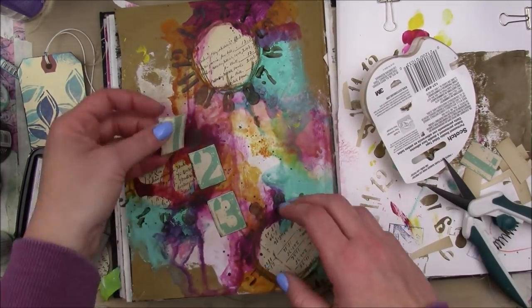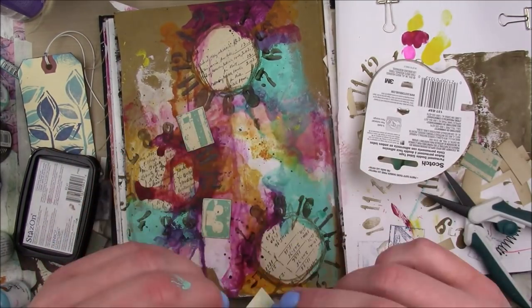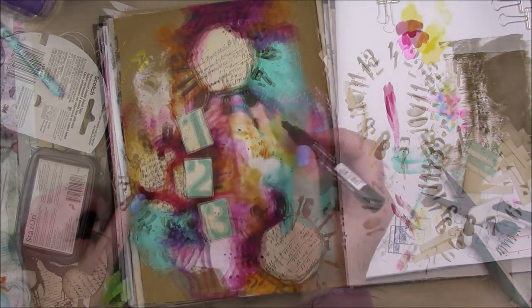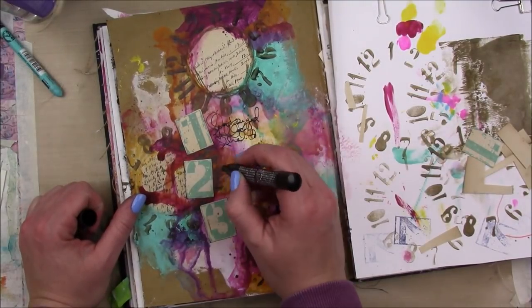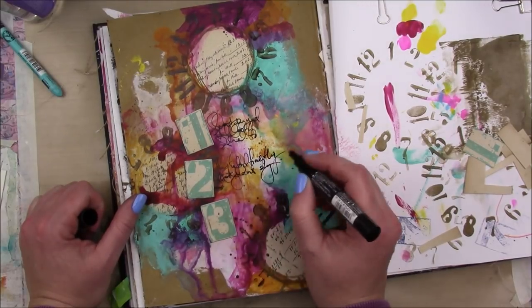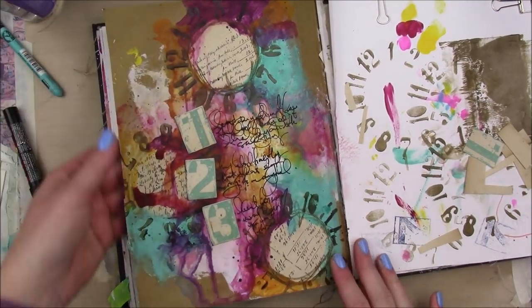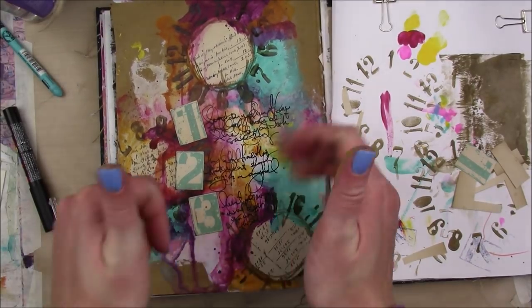I'm going to edge those with some brown ink and just arrange them on my page. Honestly, after the tag didn't work I didn't know what the heck to do to finish off this page. I probably should have walked away and let it marinate, but I wanted to get it finished. So it's not my favorite — it's probably a little bit too much going on — but it is what it is. It's got a lot of my favorite colors in there. I just used my black ultra fine tip Posca paint pen to add some journaling next to the one, two, and three. And that's it for my page.